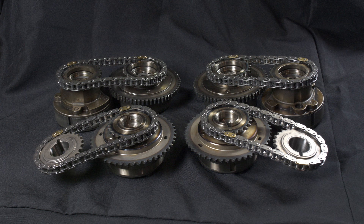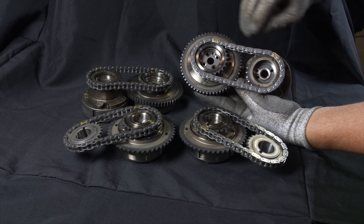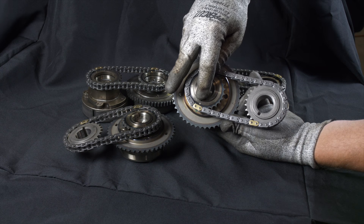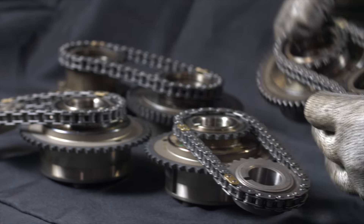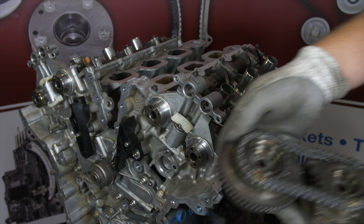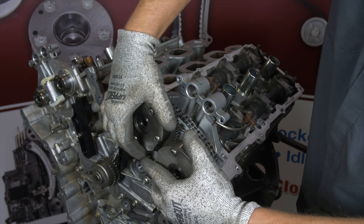We can now install the cam phasers and the secondary chains. Just like disassembly, the two phasers must be installed together with the chain. Lay out the phasers and the secondary chains on a table as they would be installed on the engine. Note that R is for right bank and L is for left bank. Align the two marked links of the secondary chains to the appropriate timing marks on the phasers. If your engine only has one phaser per head, align the marks of the phasers and secondary sprockets. Note the secondary sprocket will have the timing mark on the other side, but the dowel slot can be used for reference. Once assembled, take note of the dowel hole positions of the phasers and the dowel locations on the camshafts. As an assembly, slide the phasers onto the camshafts and index the phasers onto the dowels.